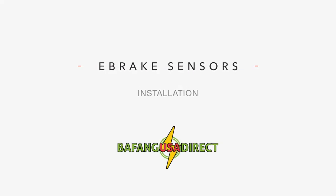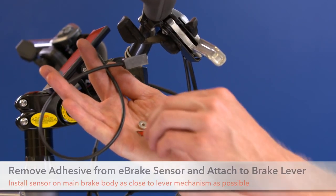Hydraulic brake sensor installation. Our hydraulic brakes come with a pair of hydraulic brake sensor cables, two magnets, and zip ties.